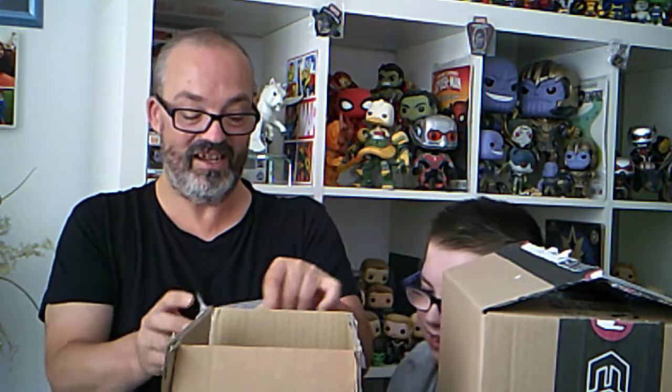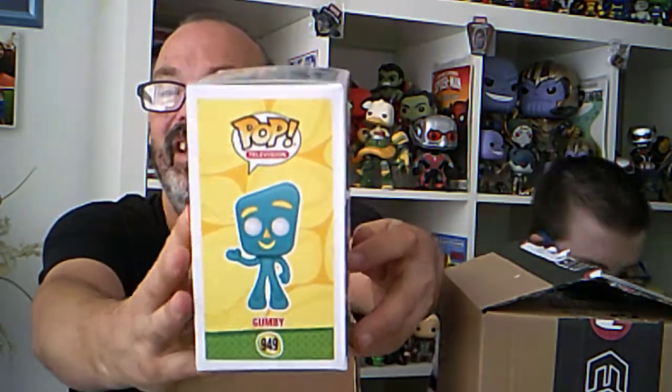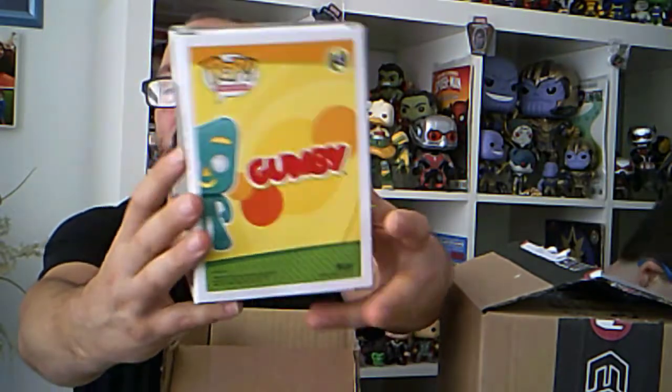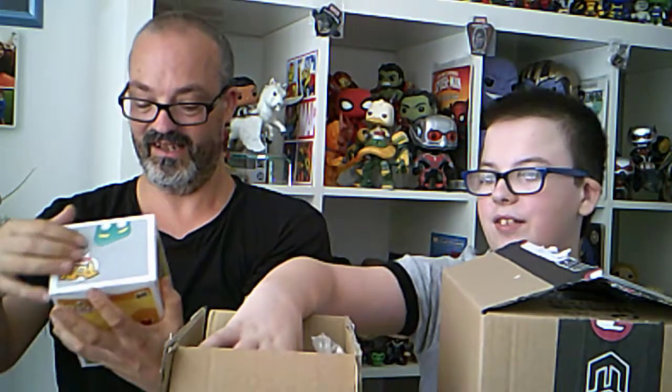So the first pop I got - I've been looking at this one for a long time. This is Jumpy, he's a weird little one, but I thought you know what, I'd get him because he's interesting.